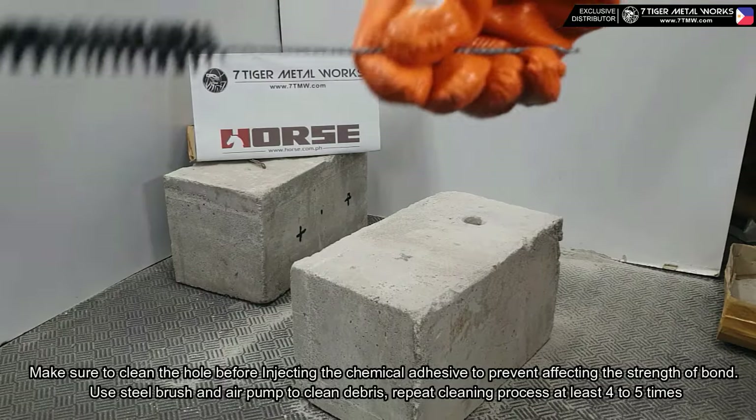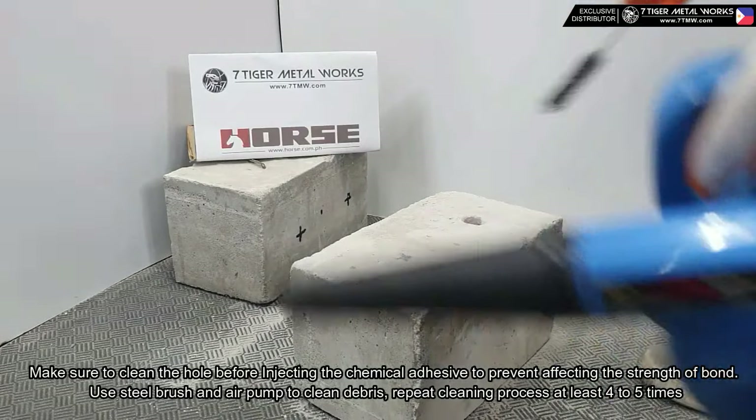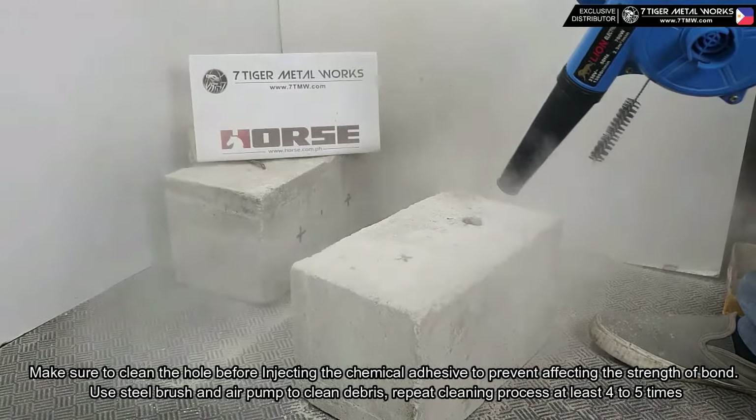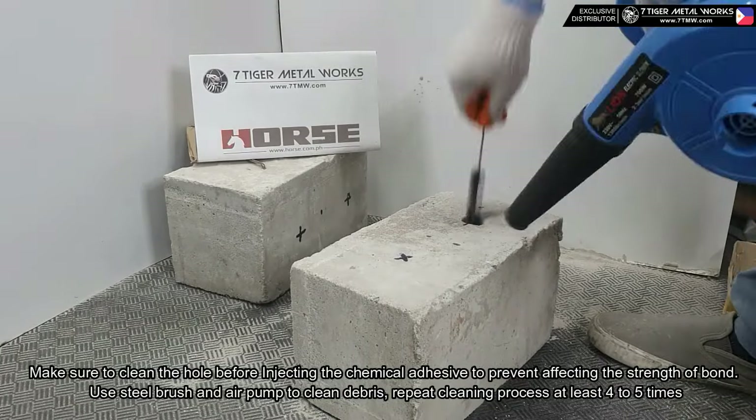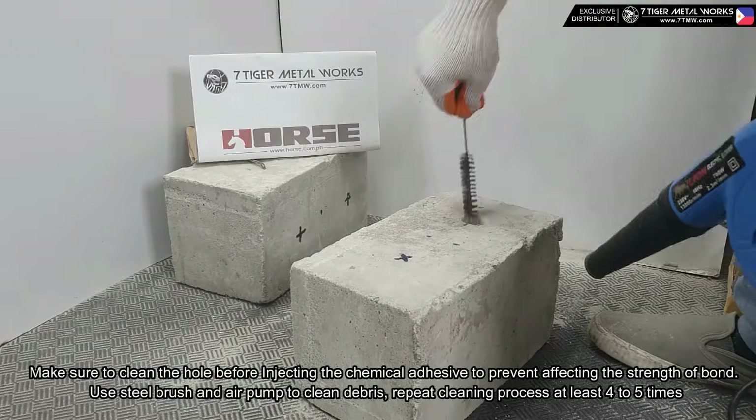Step two and step three — hole cleaning: make sure to clean the hole before injecting the chemical adhesive to prevent affecting the strength of the bond. Use a steel brush and air pump to clean debris. Repeat the cleaning process at least four to five times.